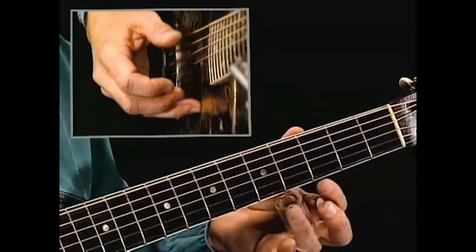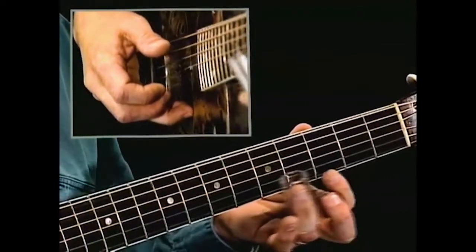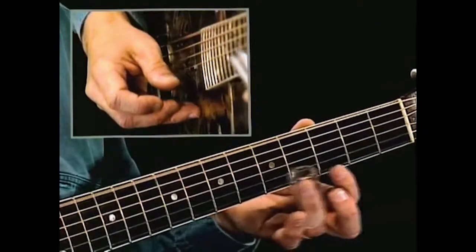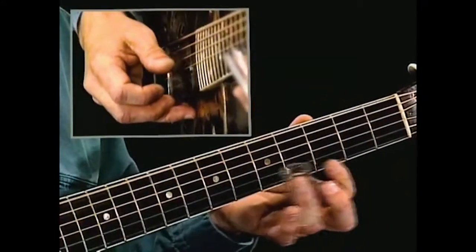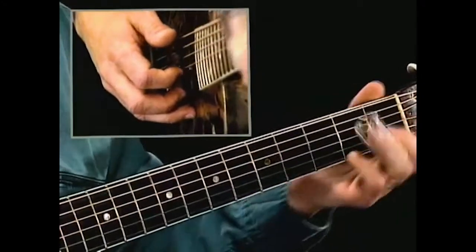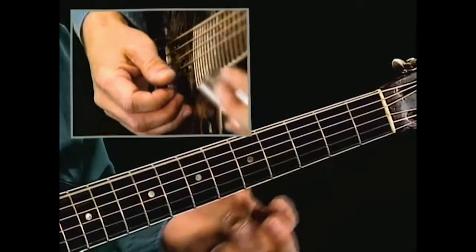I want to go up and grab that fourth fret and immediately put a good note out there for the listener. Never want to be in the position where you're almost apologizing for the note — played with the bottleneck, in a sense asking the listener to cut you some slack because you're playing with a chunk of glass or metal on your finger — so we want to overcome that right away.